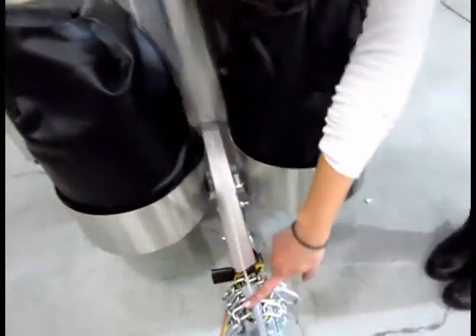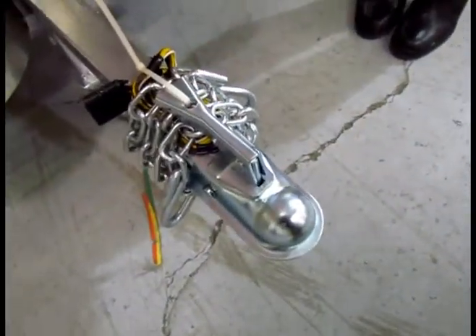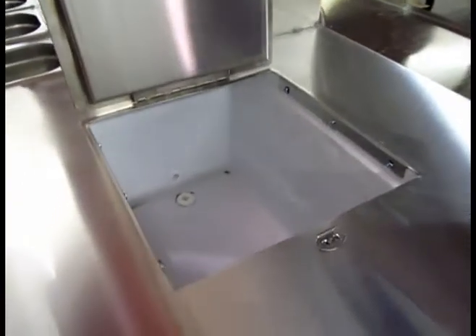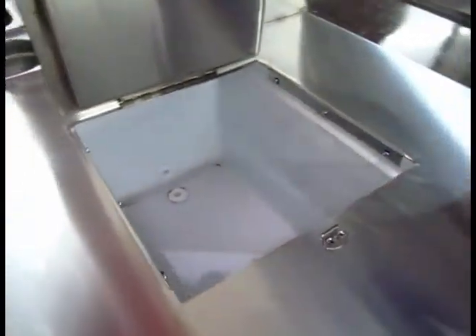This is where the cart attaches to your car or truck. And here we have our insulated cooler where you can store pop and water. It actually has a drain in it to make sure that it's easy for you to clean out.